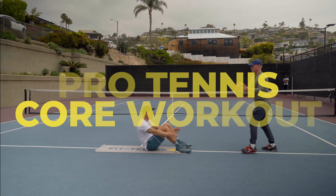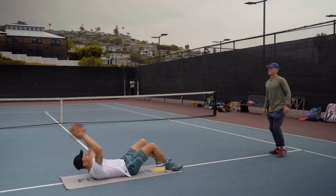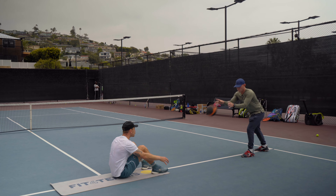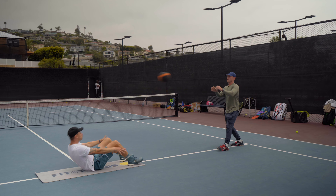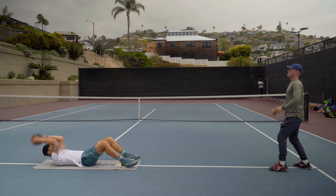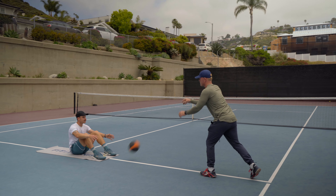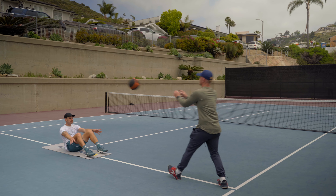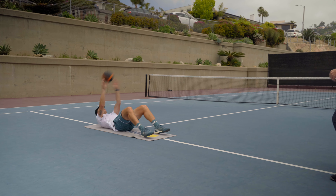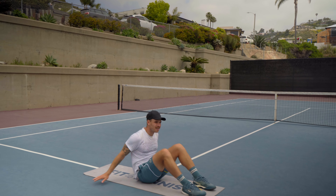Here we go. One, two, three, good, four, good, five, good, six, good, seven, good, eight, good, nine, good, ten, good, eleven, good, twelve, good.